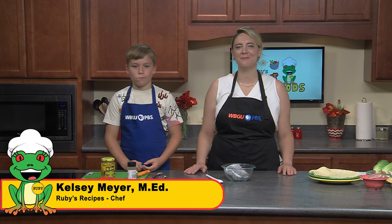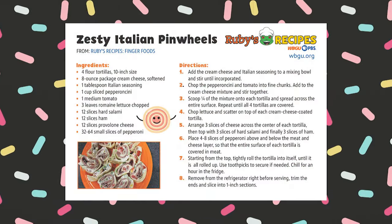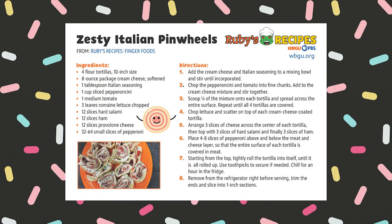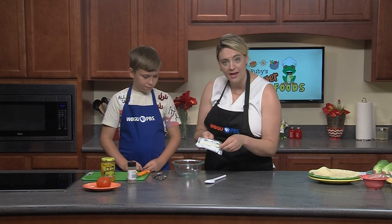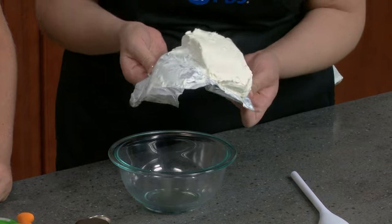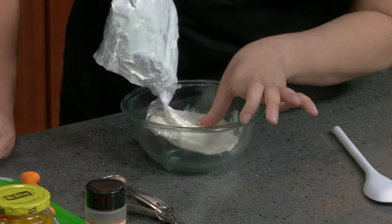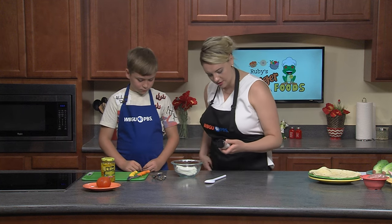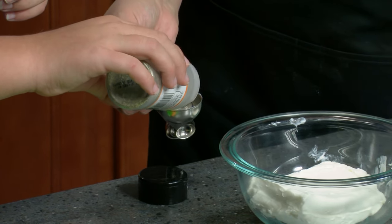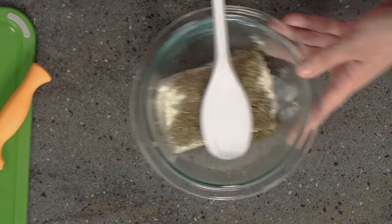Now on to our final recipe on this episode of Ruby's Recipes: zesty Italian pinwheels. I have Connor with me here today in the kitchen. We're going to start off by mixing our cream cheese and our Italian seasoning. We already have our cream cheese softened — you just need one eight-ounce pack. If you're pulling it right out of the fridge, put it in the microwave for about 30 seconds so it's easier to stir. Add one tablespoon of Italian seasoning and mix the two ingredients together.